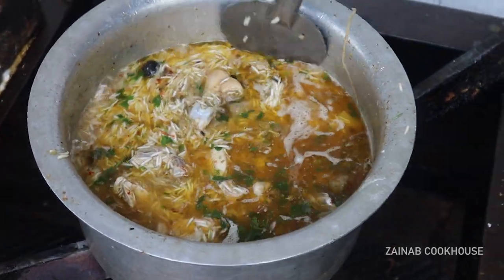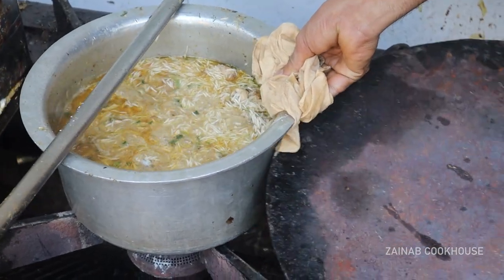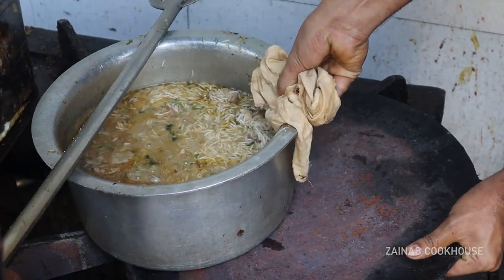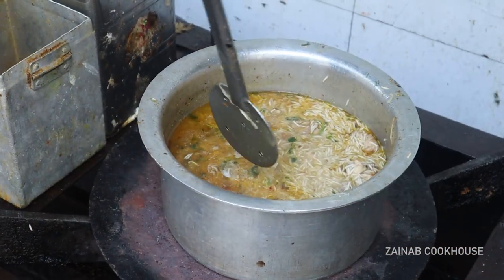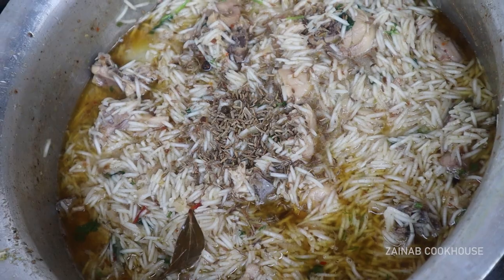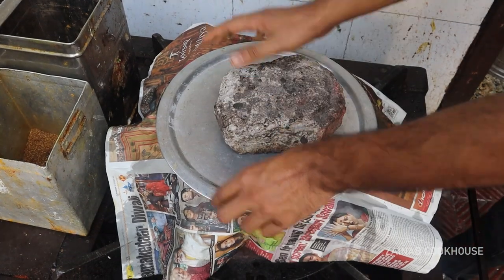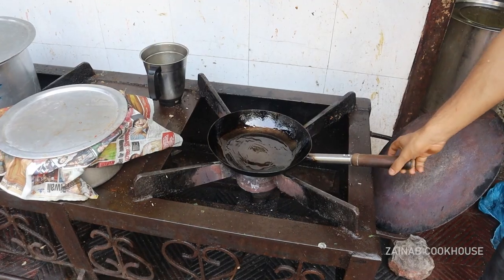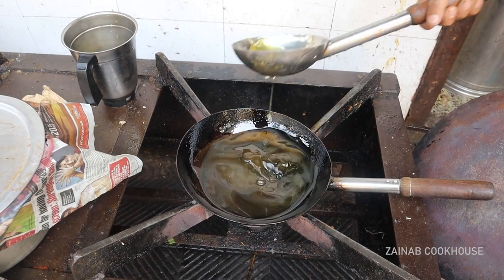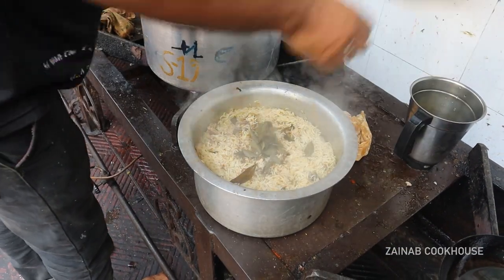You have to cook the rice properly. When the water is boiling, you have to add zeera and some salt. After that, you have to prepare a plate — it is a very simple plate. Add oil to it and the pulao is ready.